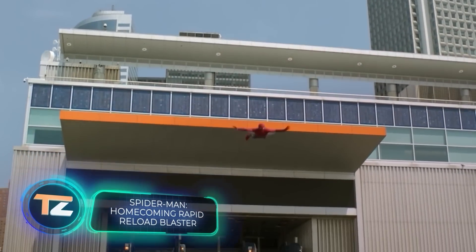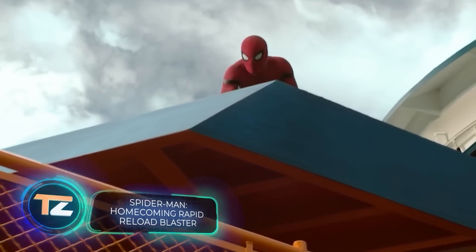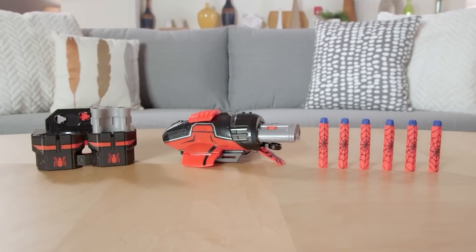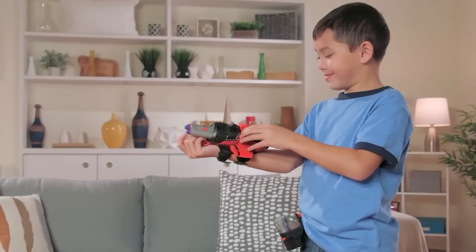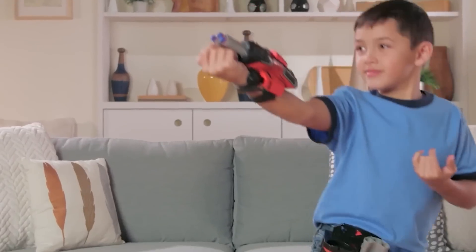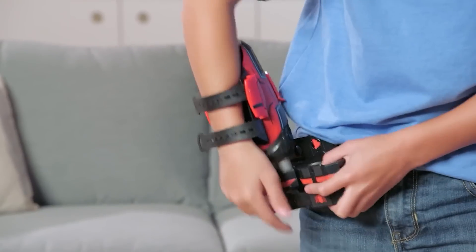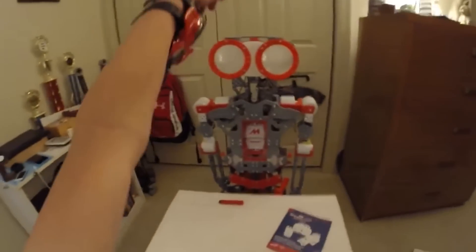Spider-Man: Homecoming is the second Peter Parker film reboot, and with a budget of $175 million it grossed over $880 million worldwide — and there was lots of merch too. For example, this Nerf blaster inspired by the movie. To shoot one of the three Nerf bullets, you have to copy Spider-Man's web-throw technique. An extra clip can be fastened to your belt for a quick reload, so your opponents don't stand much of a chance.